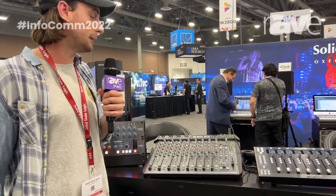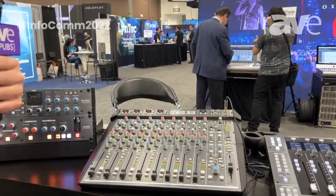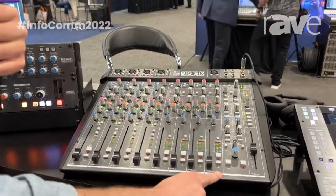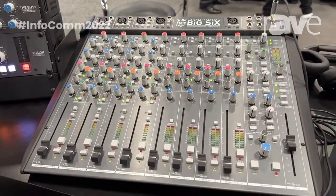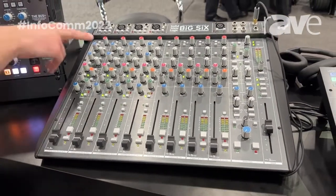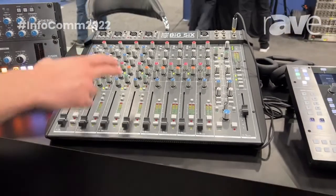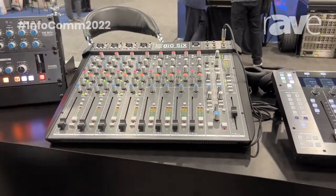And on top of that, we've got dual independent headphone outputs — and this is the really cool bit. So for the first 12 inputs, they're the first 12 USB inputs and outputs. The latter four, you can reroute depending on what the production requires — so you could reroute them to the stereo cue sends, you could reroute them to the external inputs that you can see at the top, you can reroute them to headphone inputs and outputs.